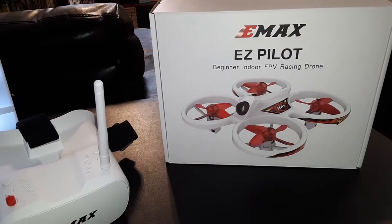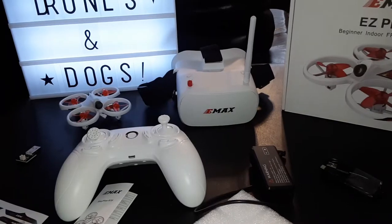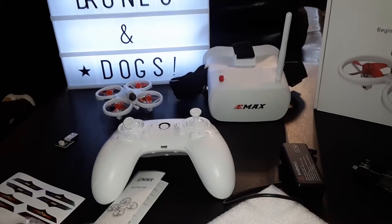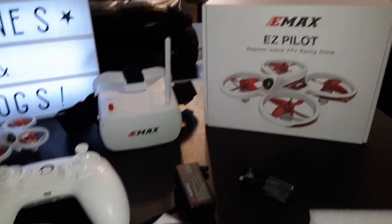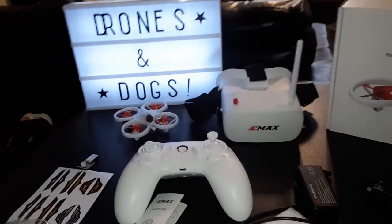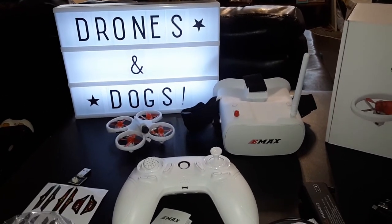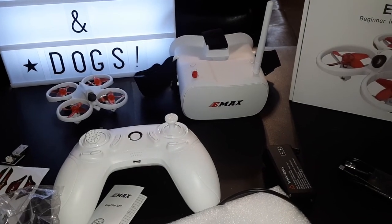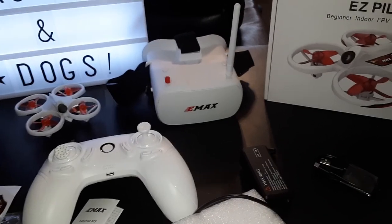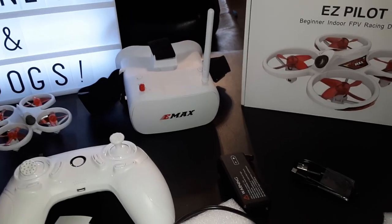Pretty nice setup — the goggles look nice, the quad looks nice. This is about $110 to $119, just over a hundred bucks, and you get the EMAX EZ Pilot completely ready to fly. You've got the extra props, the USB charger, the drone, the goggles, stickers to dress it up — this boy is gonna be dope. EMAX EZ Pilot — don't forget to like and subscribe. I'll drop a link below if you want to check it out. I'll catch you guys in the next one — it's your boy Drones and Dogs!